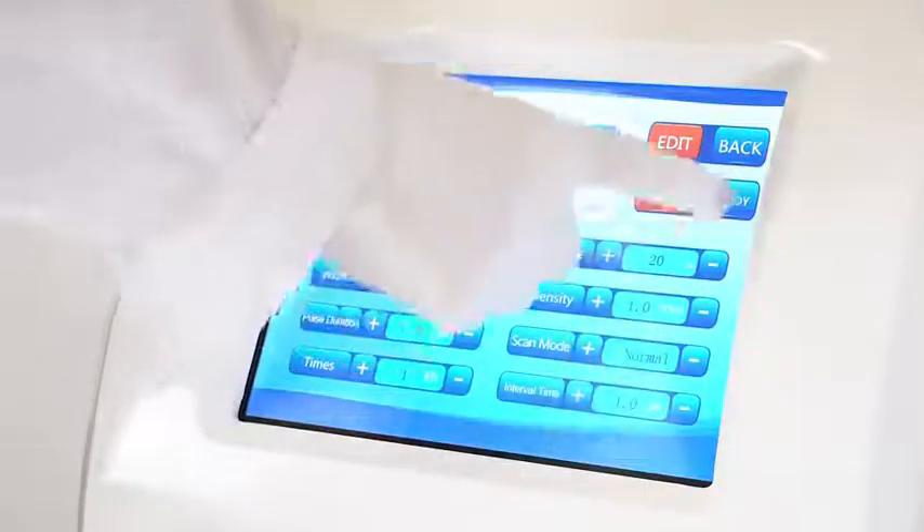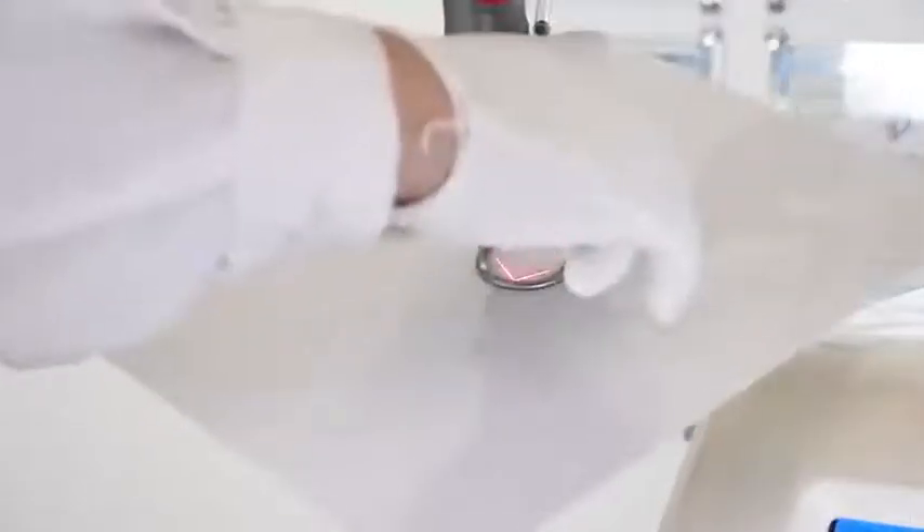Equipped with several treatment heads, it has a wide range of applications and is easy to operate.